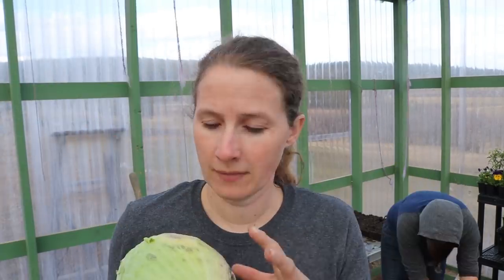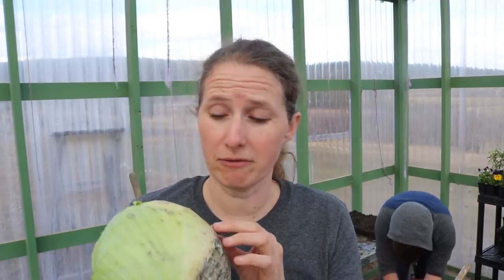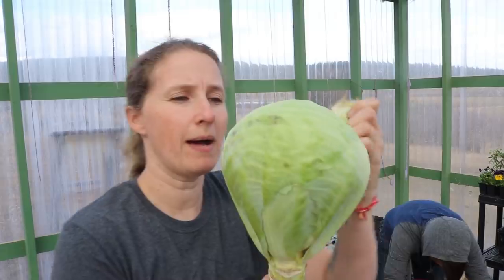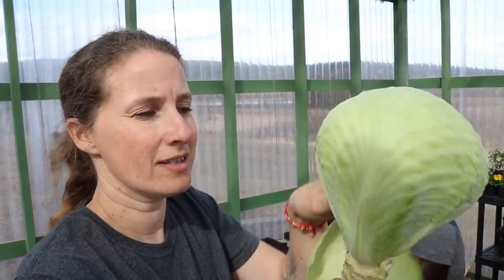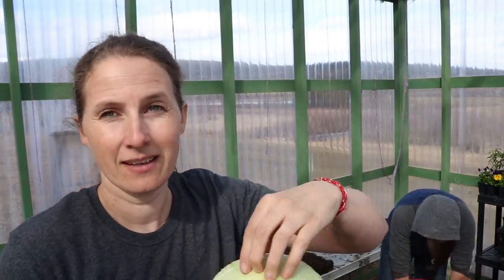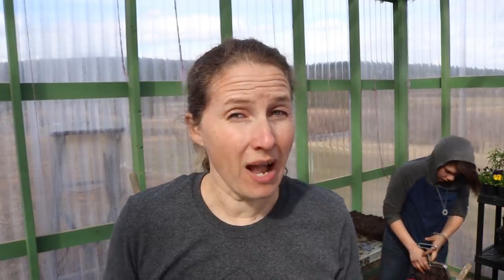Rora just ran down and grabbed me a cabbage from the root cellar. This is how I store my cabbage — with the root ball on. This cabbage has been in the root cellar for just about seven full months. There's a little bit of discoloring and a little bit of mold on the outer leaves, but if I just peel back a couple of leaves it doesn't take long to hit perfectly good cabbage. And it's still completely crispy and tastes good enough to use in coleslaw. If you're thinking about growing cabbage and storing it in your root cellar, I would highly recommend it.